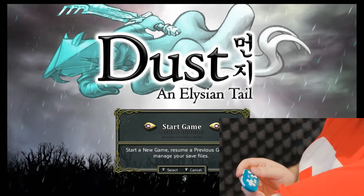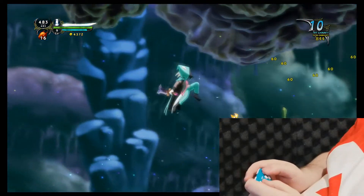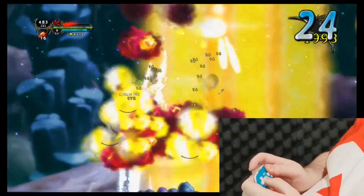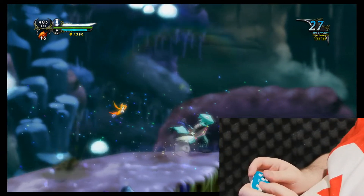Last game — Dust and the Elysian Tail. I couldn't even make it to Mudpop. I'm so used to the dashes, and the D-pad loved reading down inputs a lot when I was using the Aerial Dust Storm.